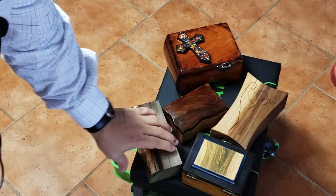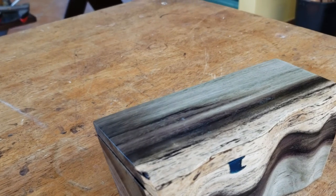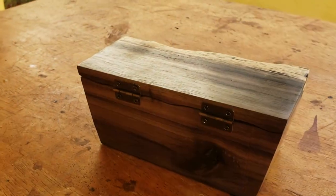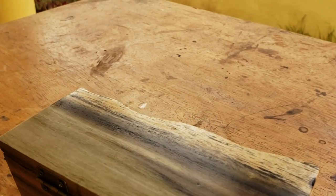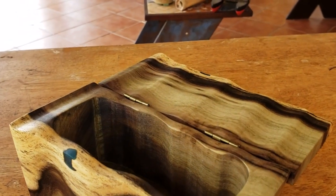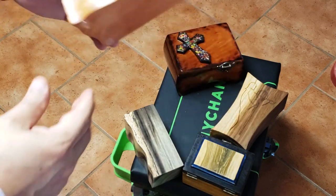This one also had a gap, so I had to use resin to fill the hole. But as you can see, it's a beautiful box, very simple to make. You can barely see the cut that I made on the back side.